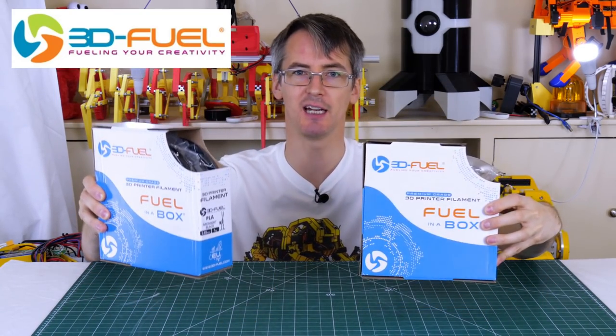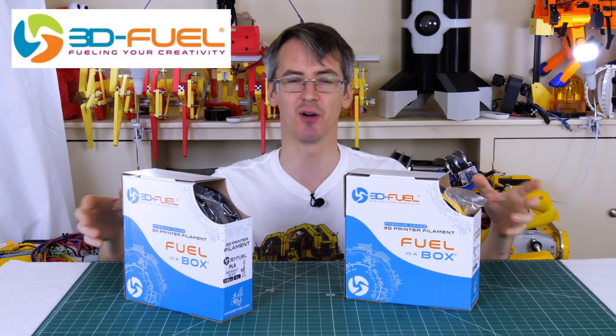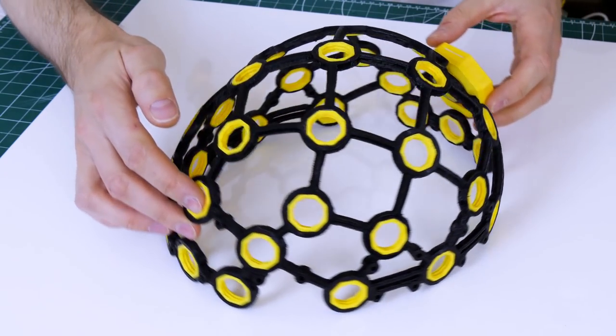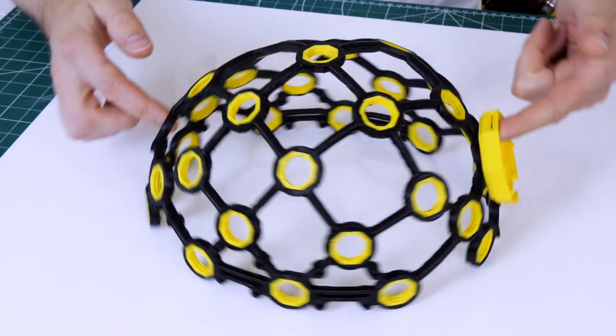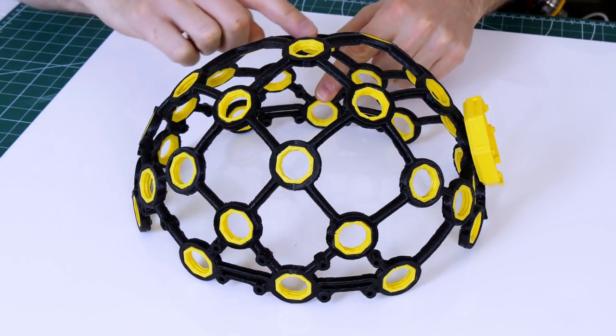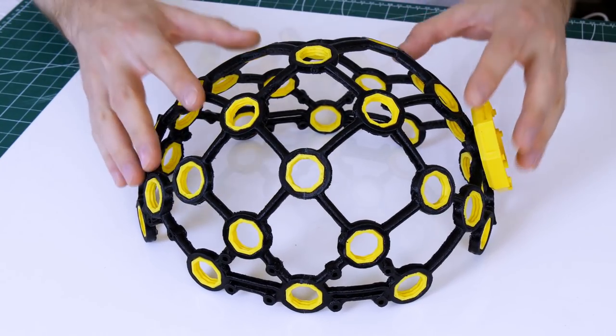Thanks to 3D Fuel for the filament for this project and for lots of other projects on my channel — check out 3dfuel.com. And here it is! I thought I'd make a rather stylish black and yellow version. This was printed mainly in two halves with a seam down the middle, but each half took around 17 hours, so it's fortunate I've got multiple printers.